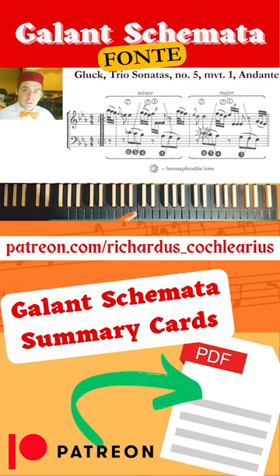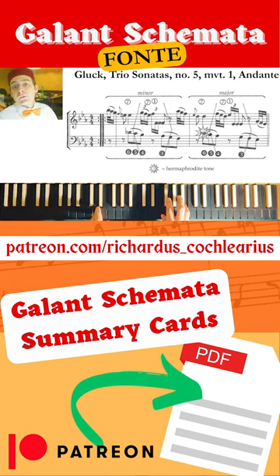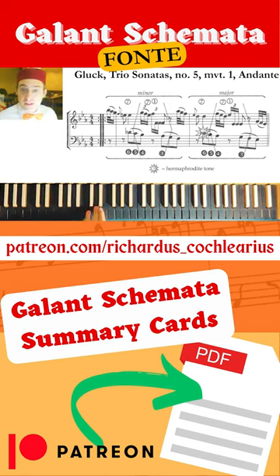And the second time, at the place of major, here the 7th degree is D, and the 3rd degree is Eb. And at the place of a natural C, we have a C with a flat.